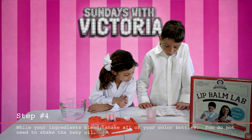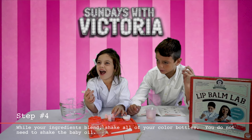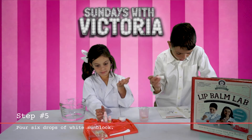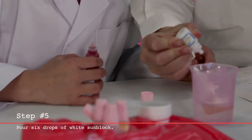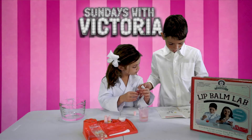Shake the bottle of white sunblock, red color, yellow color, and cherry blue — just shake everything but the white sunblock. Then get the red color and add two drops. One, two... I did two drops.